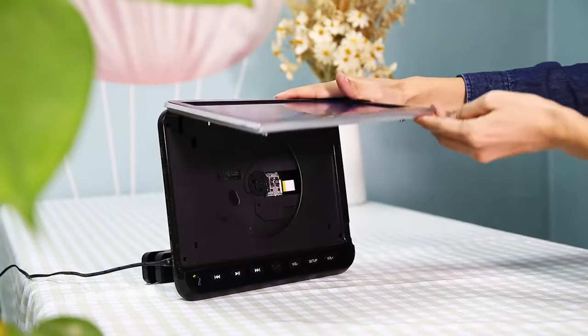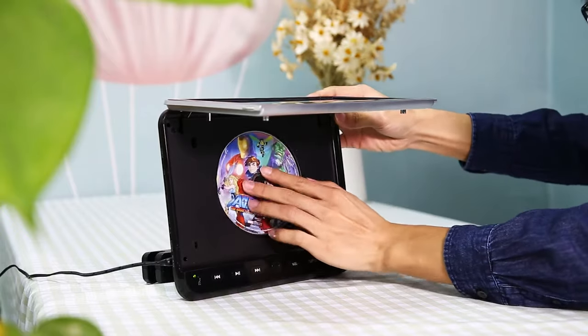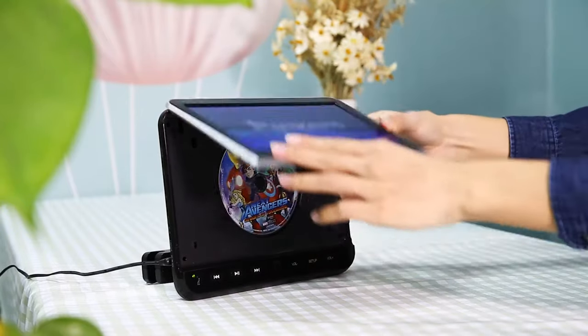How to spend time at home. Opening a DVD player to watch a movie is a good choice. This is a portable player, convenient to use at home or in a private car.